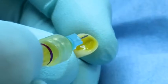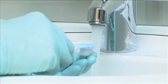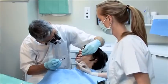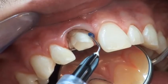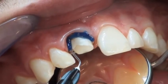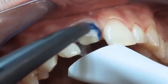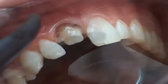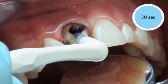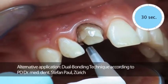Before cementation, the inner surface of the crown is etched with hydrofluoric acid, cleaned under running water, and dried. The etched surfaces are silanized and thoroughly dried. Etching around the margins of the preparation using 35% phosphoric acid is performed. The etchant gel is rinsed off thoroughly and the tooth is gently dried. Re-application of Parabond adhesive shortly before the final cementation significantly increases the retention of the Paracore cement.